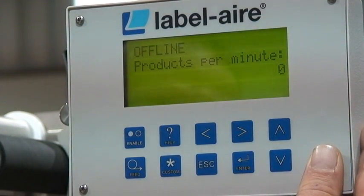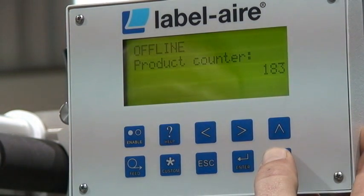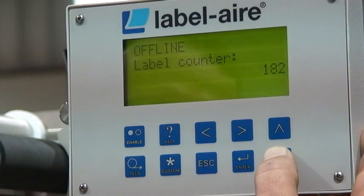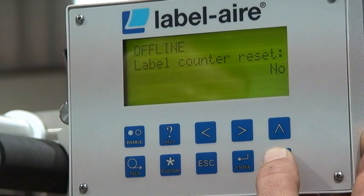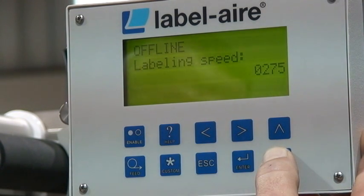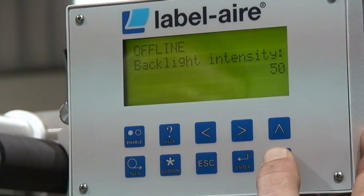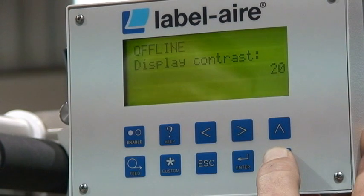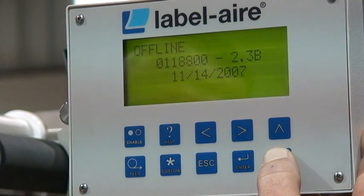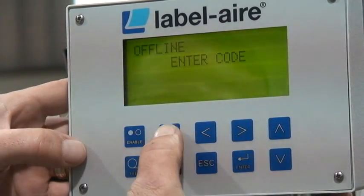Label error. Settings, main menu, start. Alright, we're up to the advanced menu.